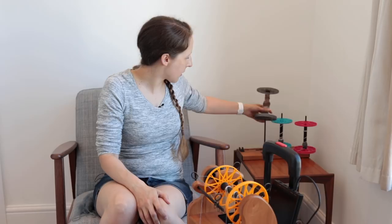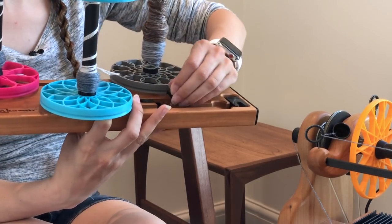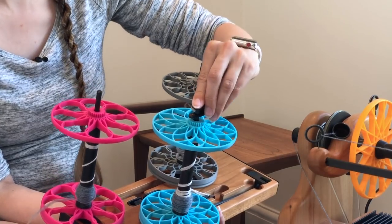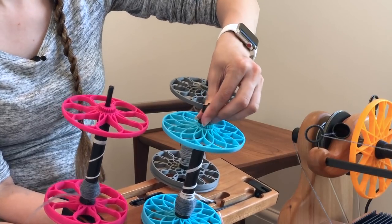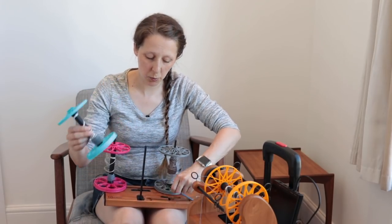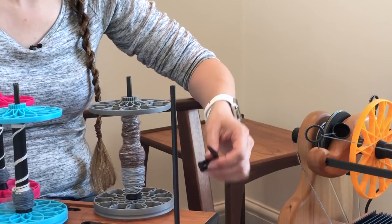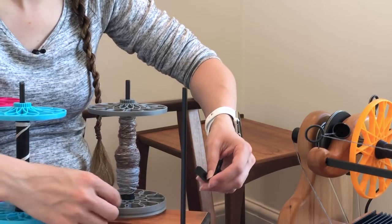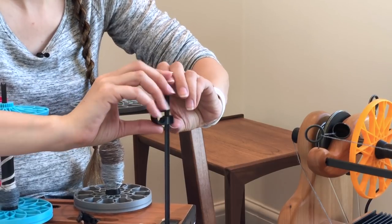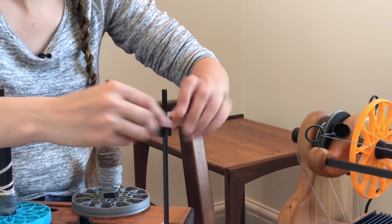Nowadays my preferred lazy kate is my Acreworks one. It does have a tensioning system comprising these little things called tensi tamers — they fit on top of the bobbin and give a little bit of resistance, and you can adjust that for each bobbin individually. The other thing you can do with this one — which I normally do if I'm doing anything less than a four-ply — is use the spare bobbin shaft as a yarn guide. I'll have a tensi tamer in there and thread my yarns through that little hole, and that acts as my yarn guide.